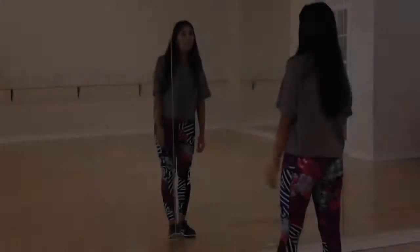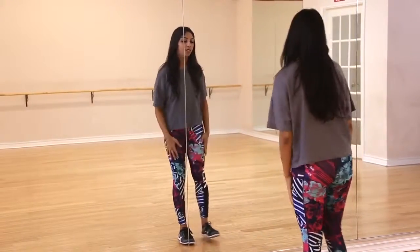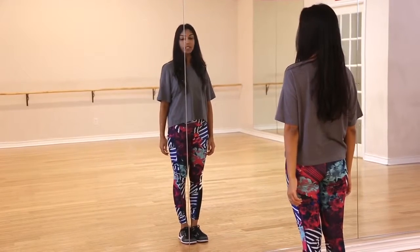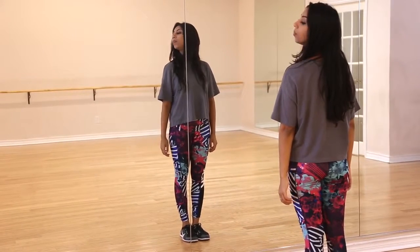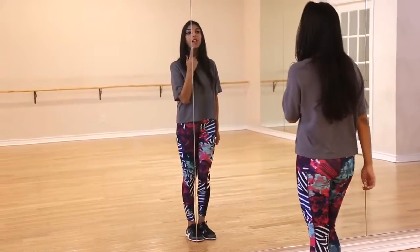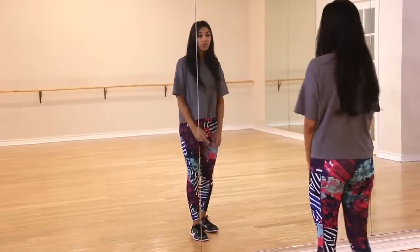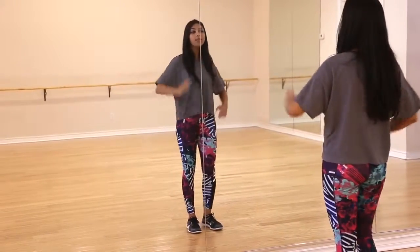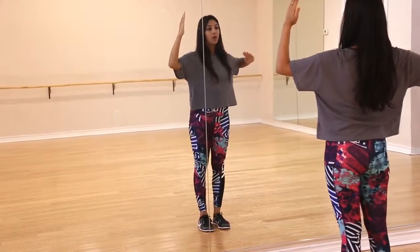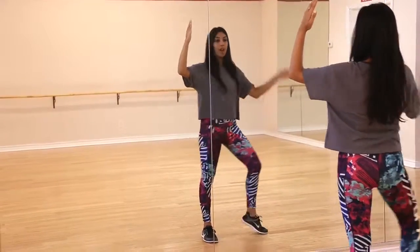Alright, let's dance. I'll explain Dancer 1's choreography first. Dancer 1 starts with their lights in, and the first move is a look to the left, up, down, and around. Dancer 2 is standing behind Dancer 1 and kind of mimics the same thing but with the hands — the right hand comes in, up, and around.